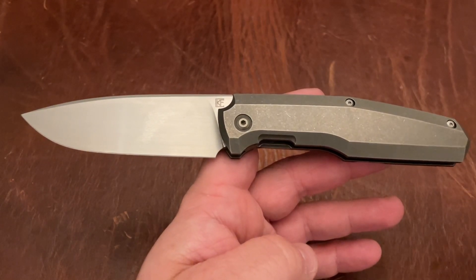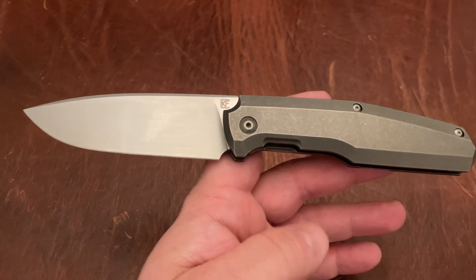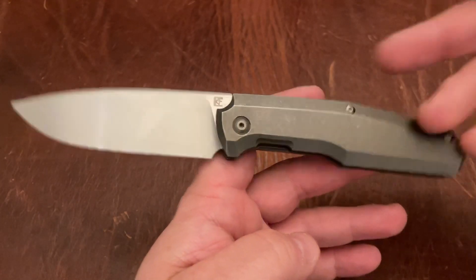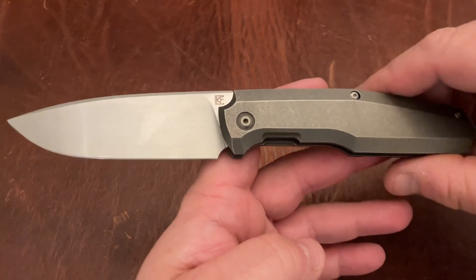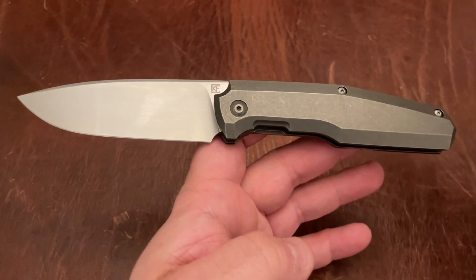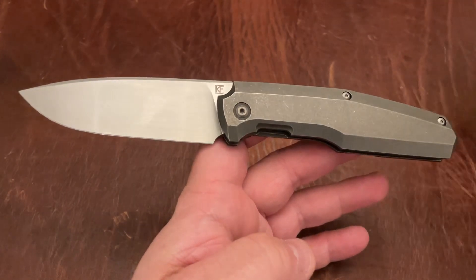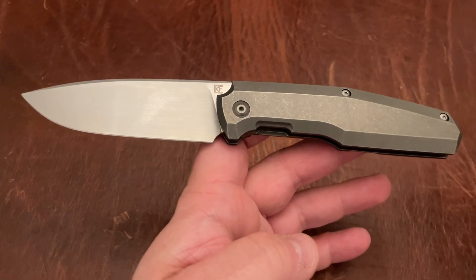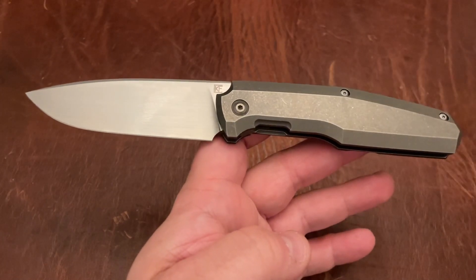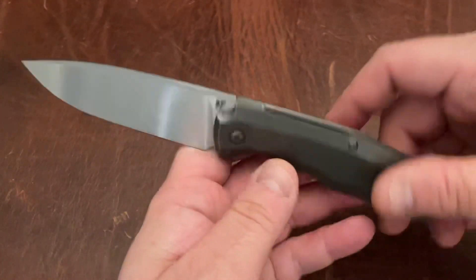This is a limited release so these are not available right now. They may become available again in some other form — I don't think necessarily this form, but I'm not sure. CKF has been a little wonky lately where they're releasing some old models in different forms, and this is one of them. They don't re-release the limited releases, so they've released some of them in different forms.